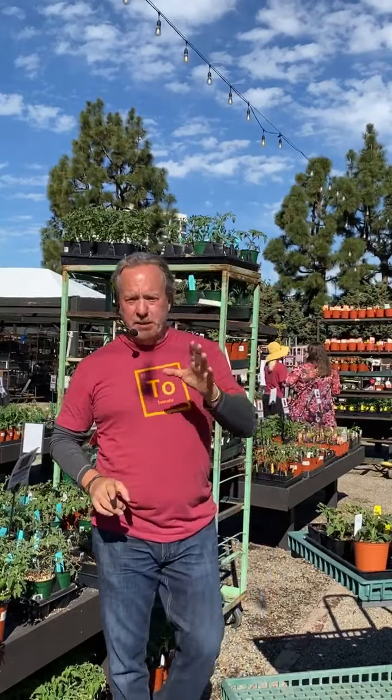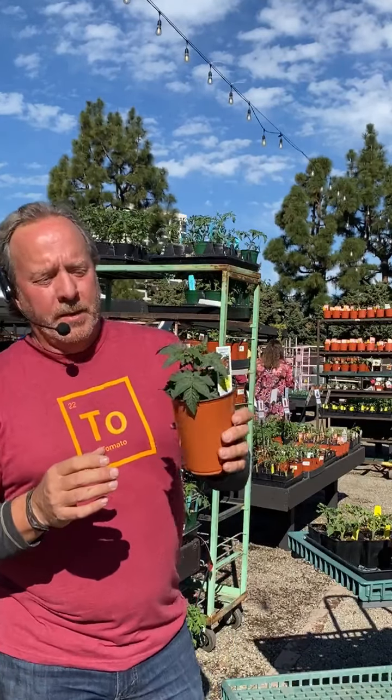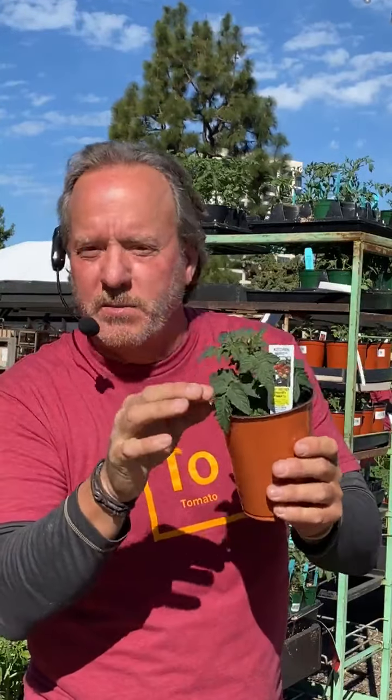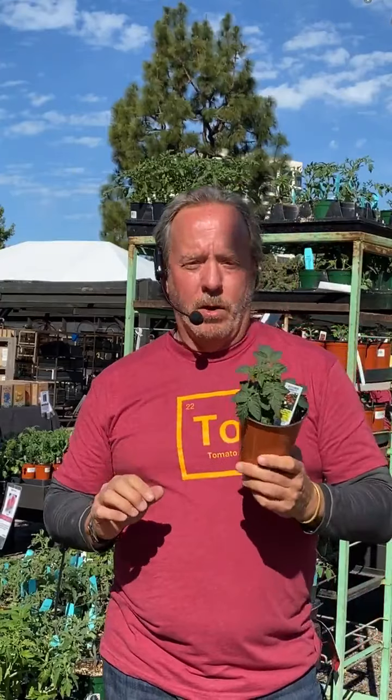There are basically three classes of dwarf tomatoes: the micro dwarfs, the standard dwarfs, and what's called a tree-type dwarf. Here's a cute one called, amazingly, a Kitchen Mini. You can see this leaf is kind of heavy — in horticultural circles it's called rugose. It's heavy, wrinkled, and very fuzzy. That's often what you find in many of the dwarfs. We like this because some people believe that leaf-borne diseases are less likely to happen on plants with rugose foliage, and thankfully you'll find that in a lot of the dwarfs.